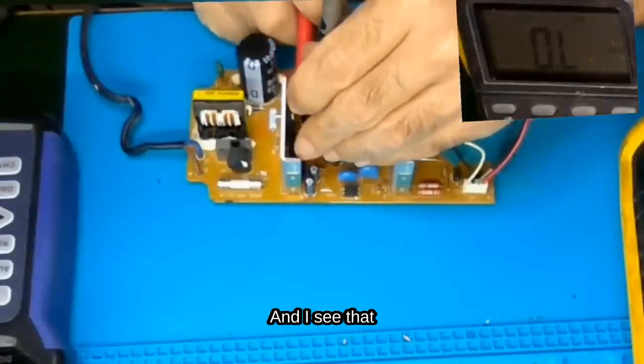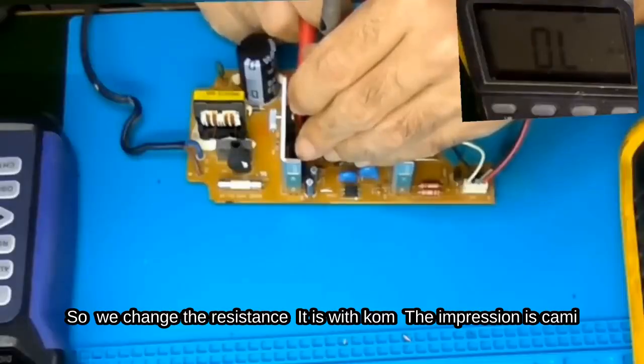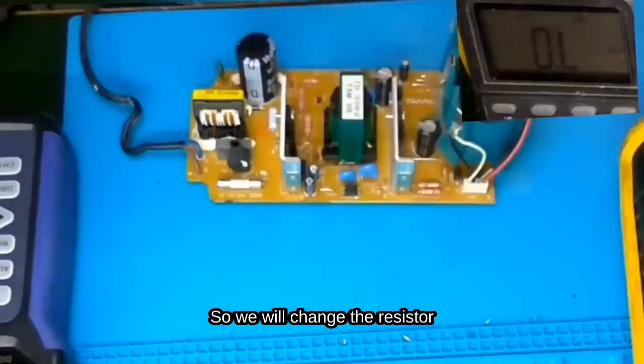I measure the resistor and I see that it reads open circuit — it is not within spec. So we change the resistance. The reading is open circuit, not the expected value. So we will change the resistor.